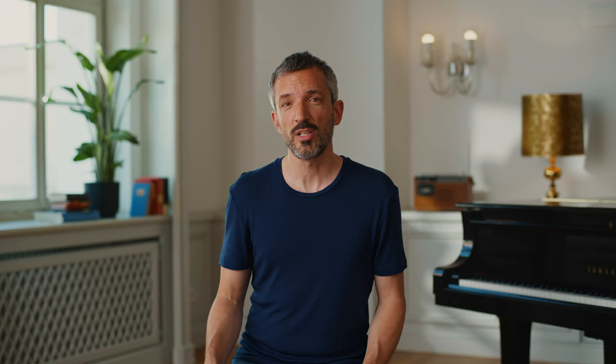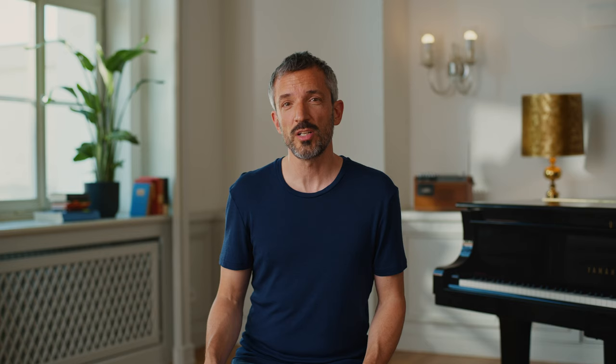that connect directly to your laptop to record the audio in a digital audio workstation software like GarageBand, Pro Tools, Logic, Cubase, etc. Here you can visually check the levels, see the waveforms and easily edit your audio.